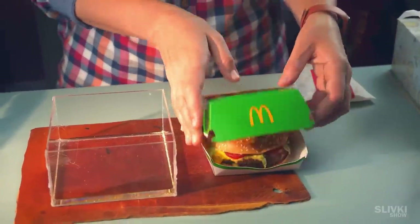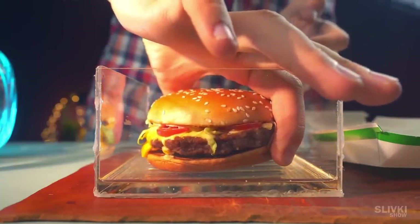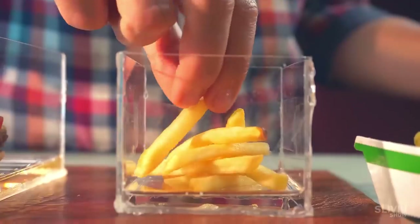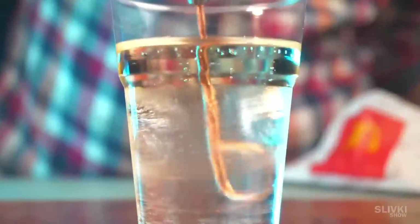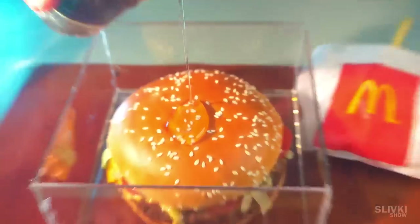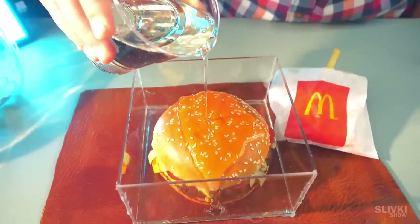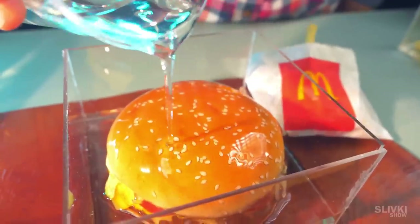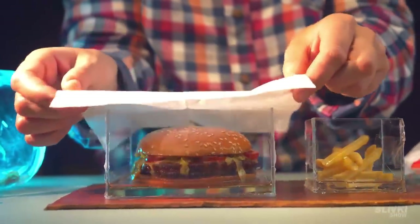The next day, the resin hardened and we put the burger in its place — it fit perfectly and there was still room for the resin. We make another small batch for pouring over the burger on top. The crust will harden and attach the burger to the bottom of the container so it won't float during the final pour. We do the same thing with the fries and leave them overnight.